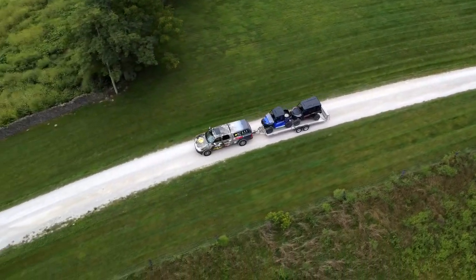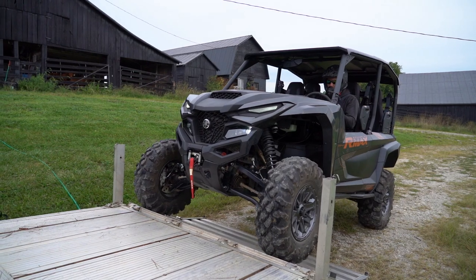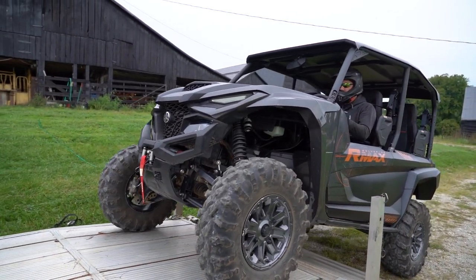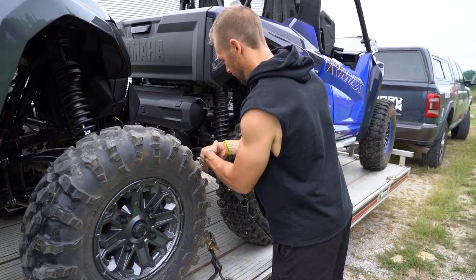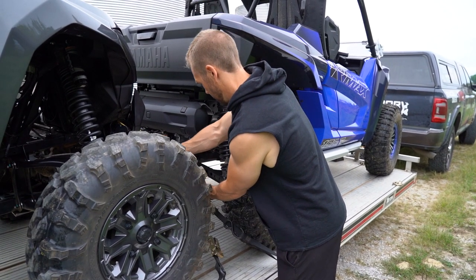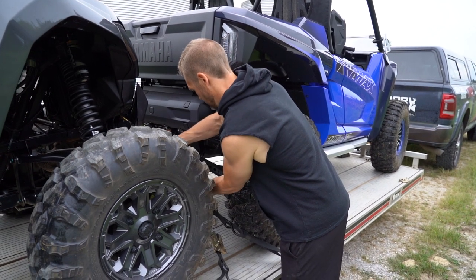As you plan for your first hunting trip of the season or you're hauling a new side-by-side to your deer lease, you want to be sure you've got your side-by-side properly secured. Let's join Scott Newby of Yamaha Outdoors as he walks us through how to safely load and secure a side-by-side onto a trailer.